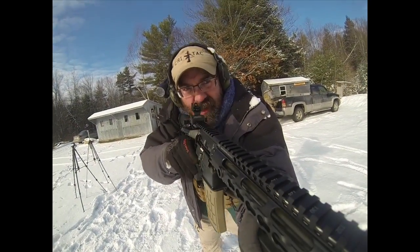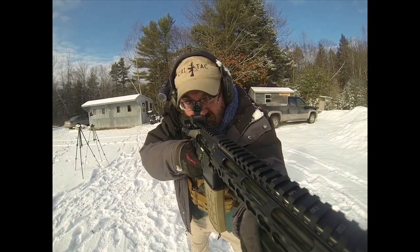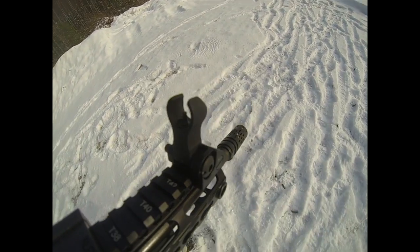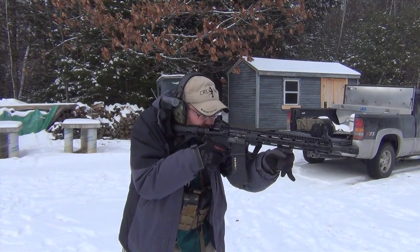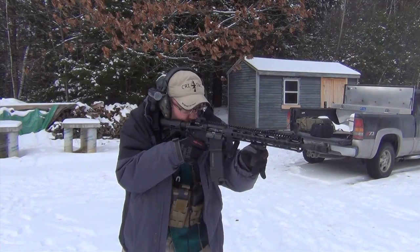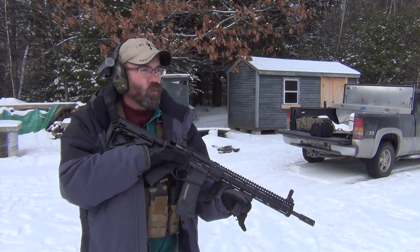So we're going to start shooting it — let's go. Okay, going hot. And I'm telling you, it's really, really soft shooting. You can see we're getting very, very little muzzle flip as well because of this Battle Comp.